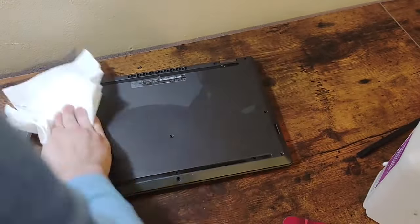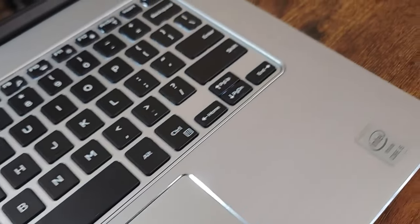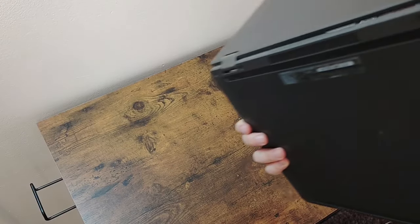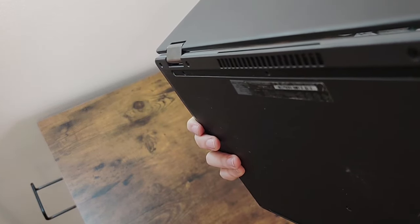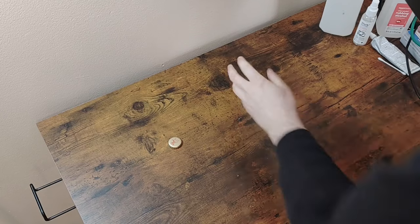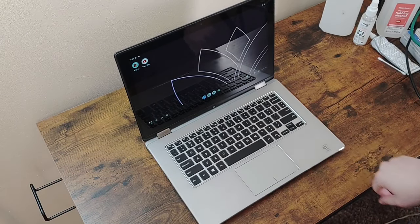One final wipe down on the bottom and some more cleaning to the rest of the device, and this computer is looking quite nice. The bottom of the device is still missing some rubber bits, and without them the exhaust is right up against the desk, which would not be great for cooling. I do plan to add some rubber bits later, but for now I'll just use these beer caps to prop up the back so I can get decent cooling.